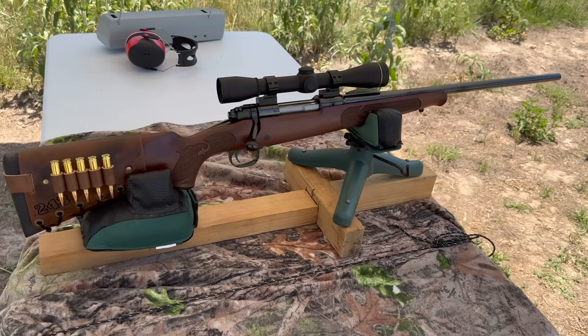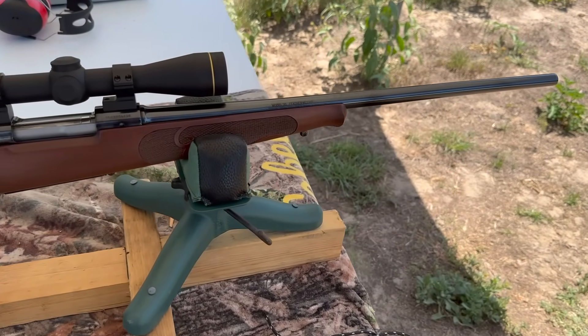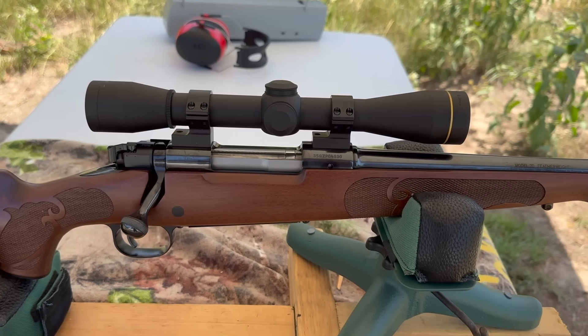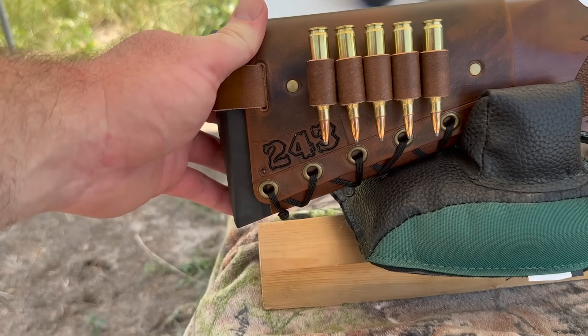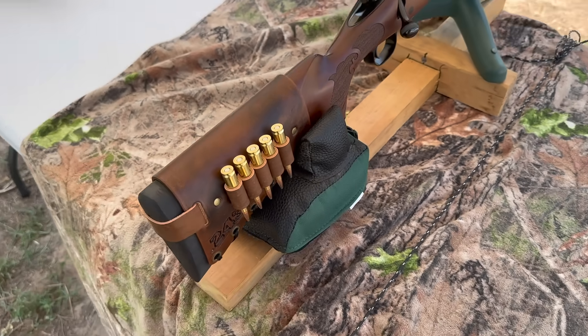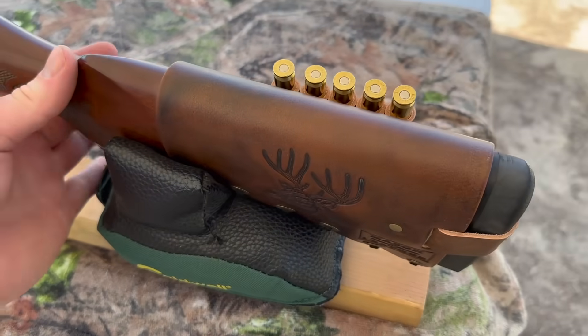My test rifle today is my Winchester Model 70 Featherweight Compact, chambered in .243 Winchester, of course. It's got a 20-inch barrel. Up top I've got a Leupold FX2 6-power scope. And I've got one of my handmade leather cartridge cuffs with .243 stamped right in it. Check out my website masonleather.com — it will be linked in the description and the pinned comment. I would absolutely love to make you one.